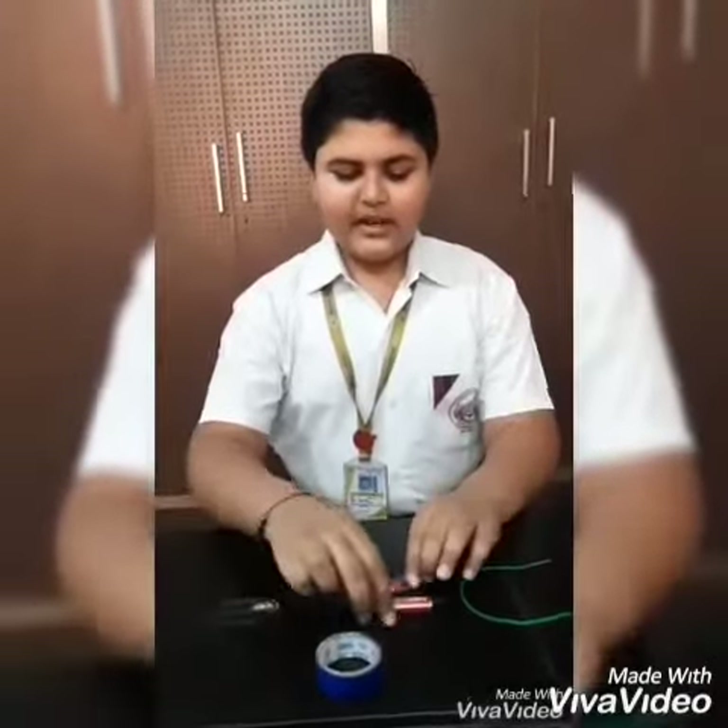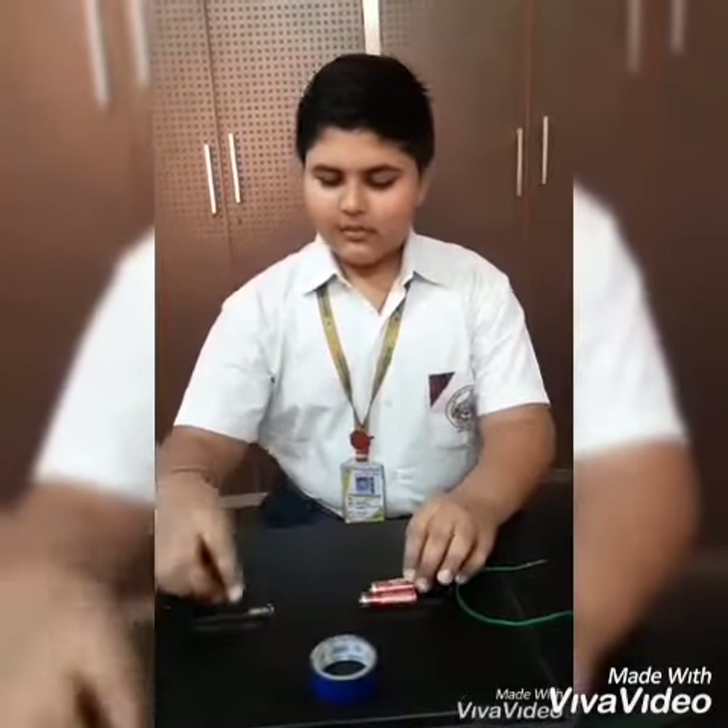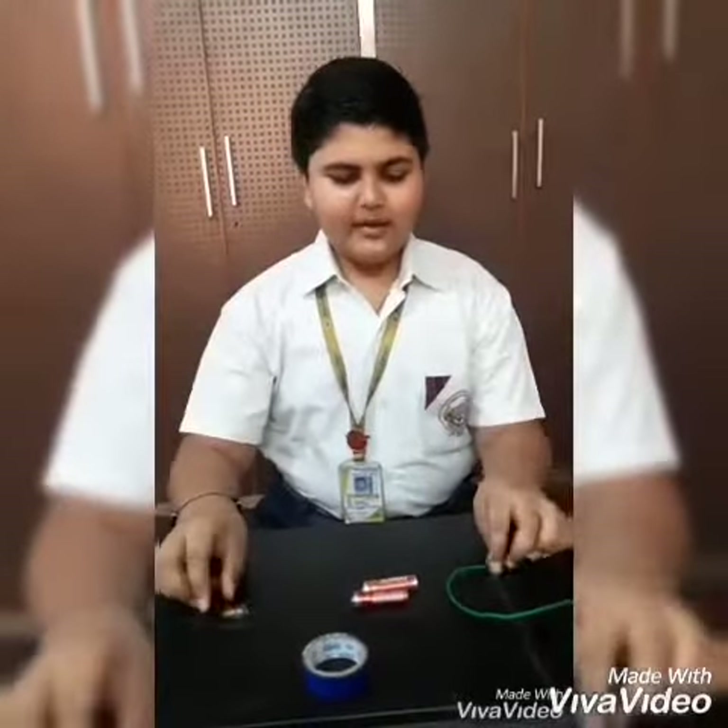The materials required are two dry cells of 1.5V each, one torch bulb, copper wire and tape.